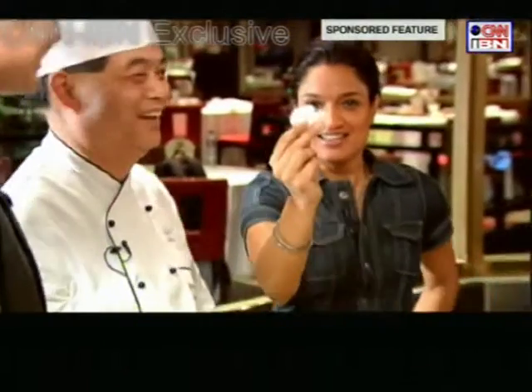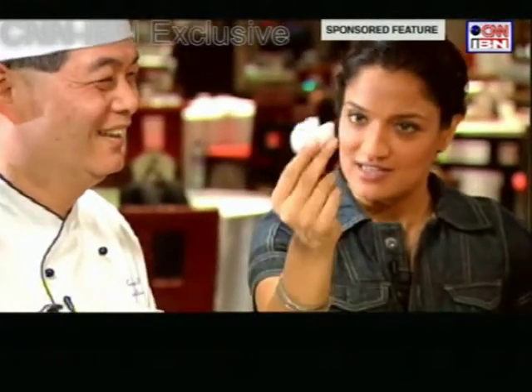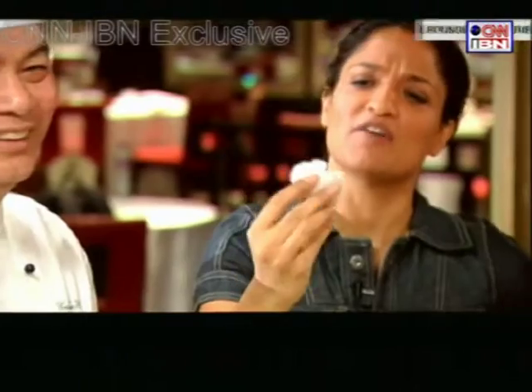He says okay. This is the special Sandhya dimsum. It is almost there. It's not the perfect shape, but then.